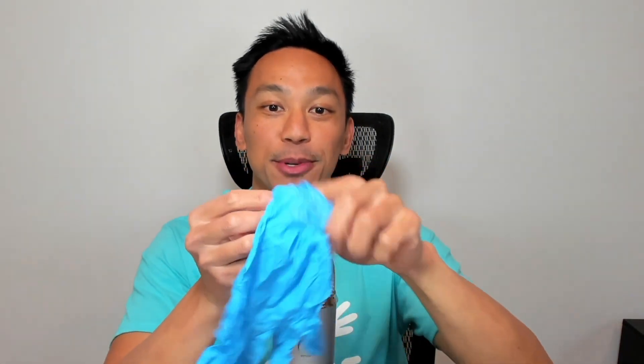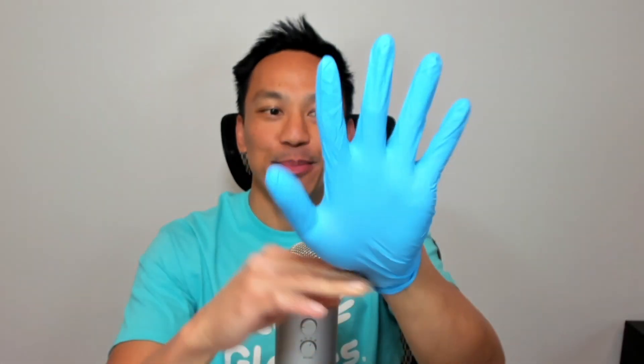We're going to do an EcoGloves stretch test just to show you how strong and durable these biodegradable nitrile gloves are. So let's go ahead and put the glove on. You can see how form-fitting it is. And let's go ahead and give it a stretch. Take a look at that.